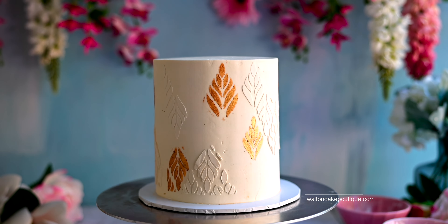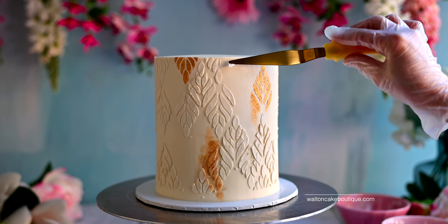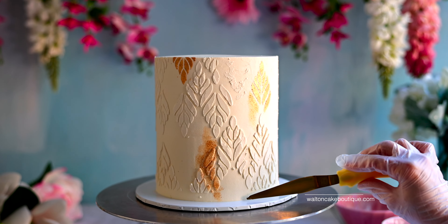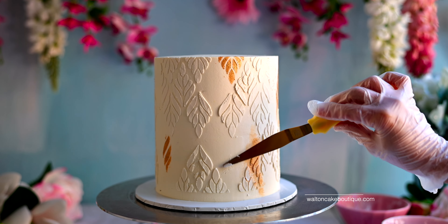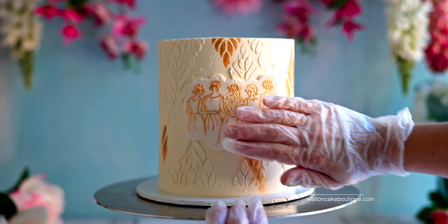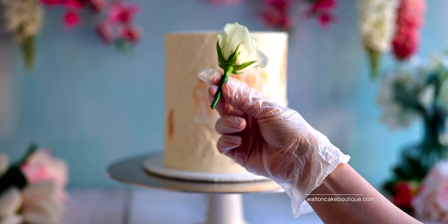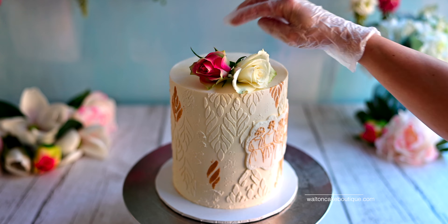I gave the cake some texture by adding small amounts of buttercream between the stenciled areas using a pointed offset Sweet Stamp palette knife. By now the fondant decoration should be dry and you can apply it directly onto your cake to complete the boho bridal look.